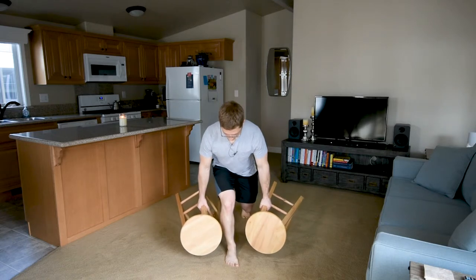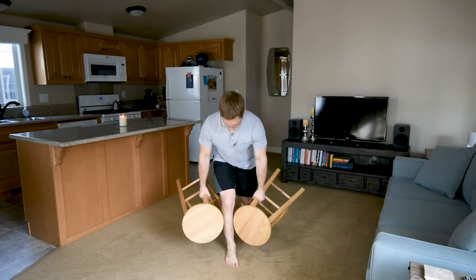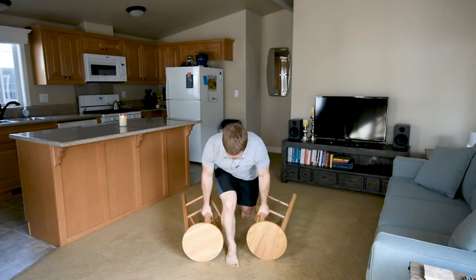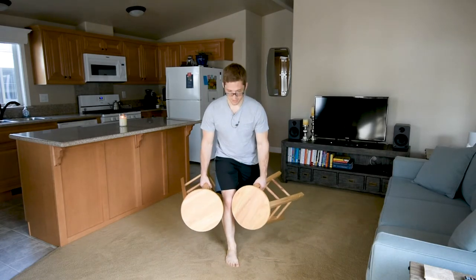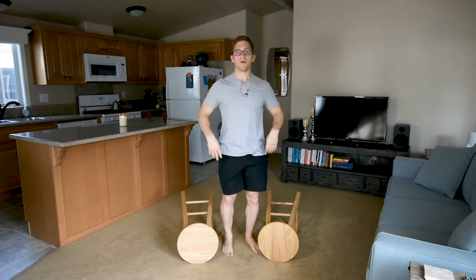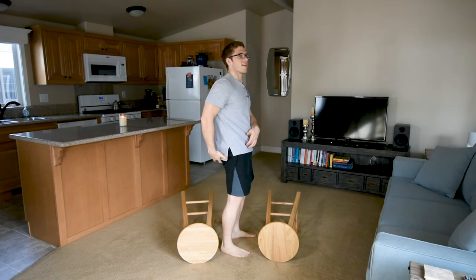Then I come back down — same idea. When I come back down I don't run into the bent arm problem as much because my weights hit the ground before my back knee does. It's a little different from a normal deadlift — I'm not coming all the way up at the top, so I don't get the same glute hip extension at the top.